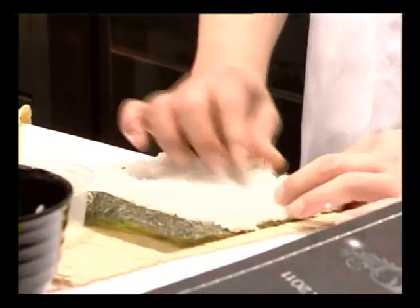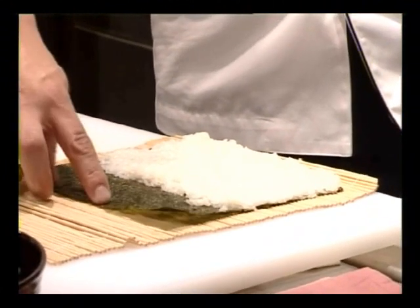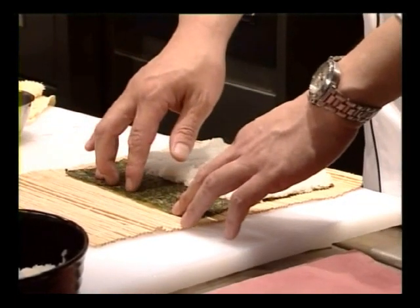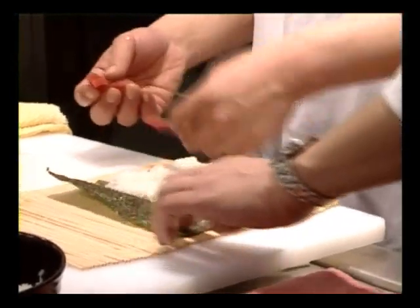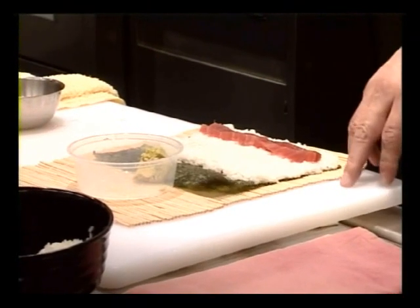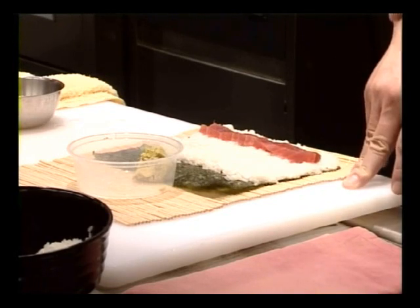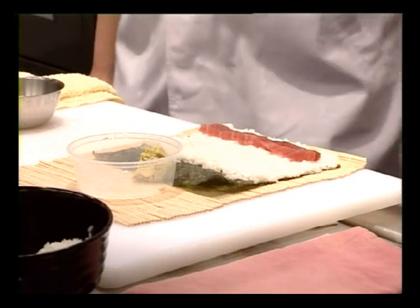Then slowly press out the rice. The rice should cover about two thirds of the seaweed, and there should be a margin of bare seaweed at the top. Take a piece of tuna and place it alongside — there should be a one centimeter margin of rice between the edge and the tuna. In Japan, most cases we put some wasabi into the sushi, but some people don't like wasabi, so in this case I won't use it.